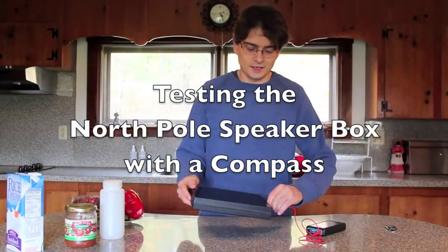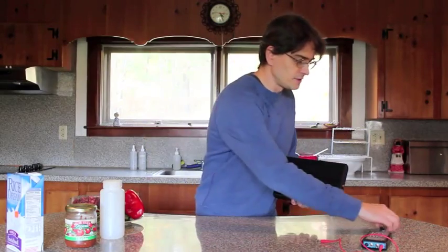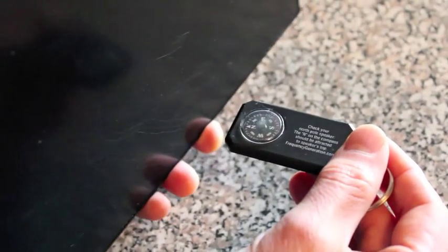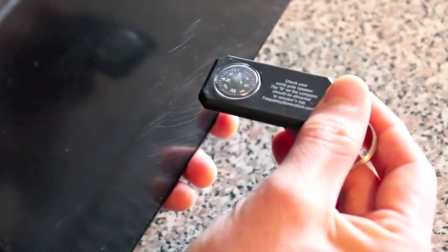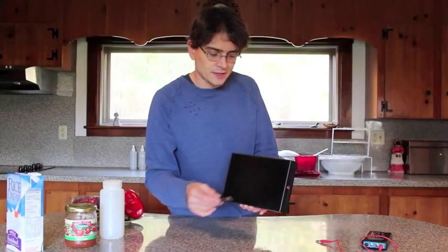Now let me show you a few tricks about testing the device. If you hold this and take the compass that comes with it, you'll notice that when you hold it close to the center, the speaker mounted inside will pull the N towards the top. That's a North Pole speaker, so that's how you test that.